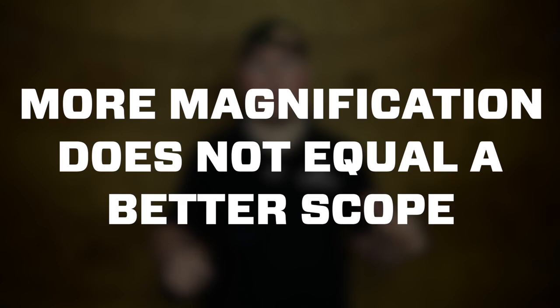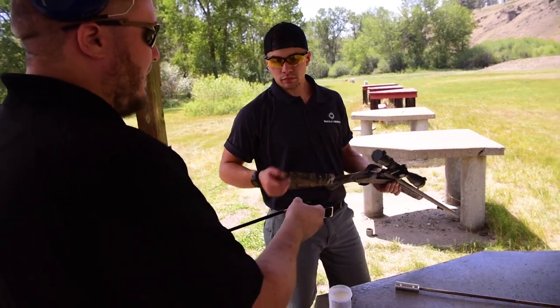The first thing I want to address in this video is a common misconception that more magnification means a better scope, and that is not always true. Glass quality and coatings have way more to do with the performance of the scope than the magnification does. For instance, you could buy a 6 to 20 by 50 for under $300 and the glass quality is not going to be very good, so you're not going to be able to see anything at 20 power. Or you could buy a 3 to 9 by 40 with really good quality glass, and actually see what you're looking at when you're at full power.